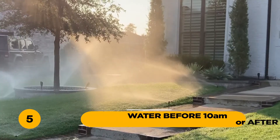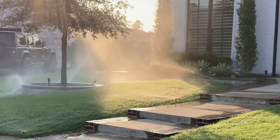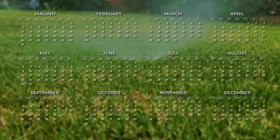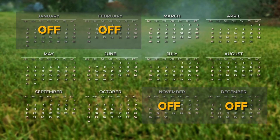5. Water before 10 a.m. or after 6 p.m. This will help minimize water loss due to evaporation during the active growing season, which is usually from March to October. Watering in the winter is generally not necessary unless unusually dry conditions exist.